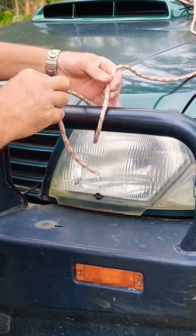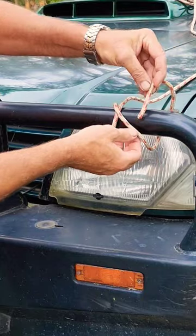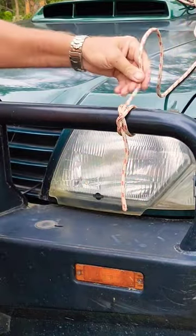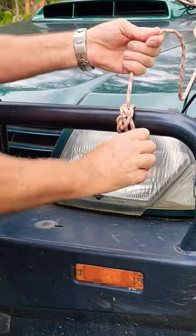The second one is the spar hitch. It starts off exactly the same as the clove hitch, but instead of coming through here, we come over the top and go through that first section of rope. Much more stable than the clove hitch, but we can still lock it off with a half hitch above it.